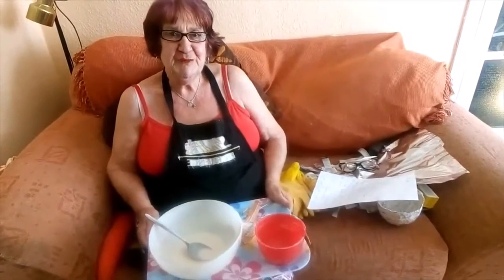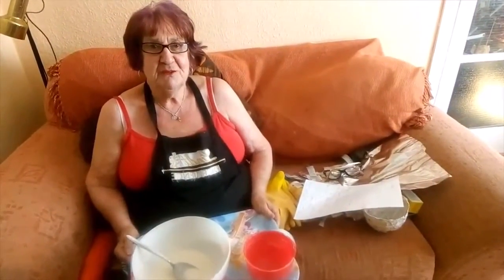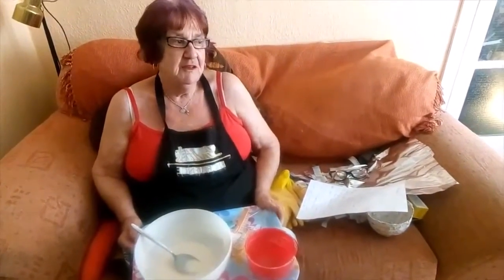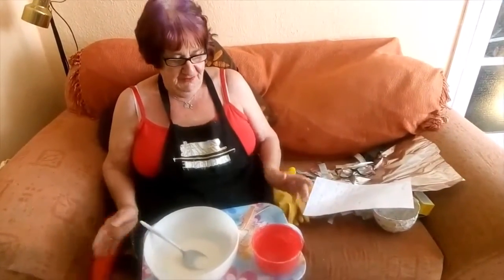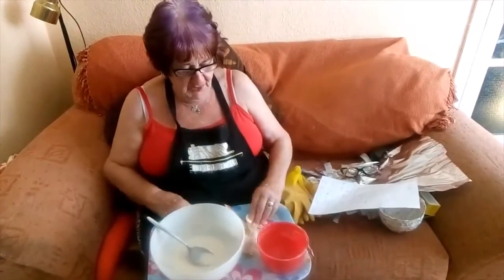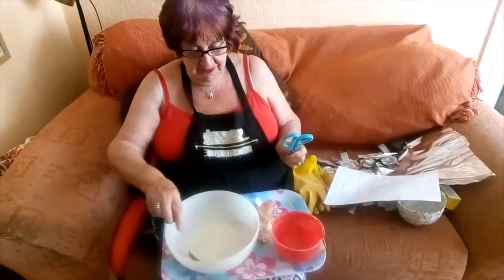Hello everyone! This morning or afternoon, I'm going to teach you how to make a papier-mâché bowl. Now first of all, you must have an adult with you to help you with this art, because you have to use scissors, and flour, and water.